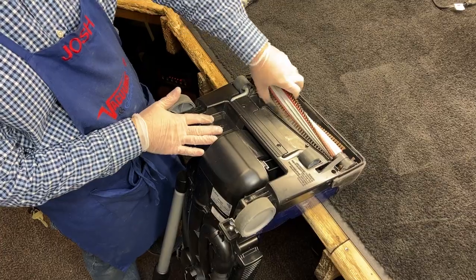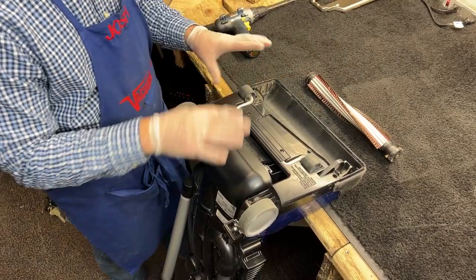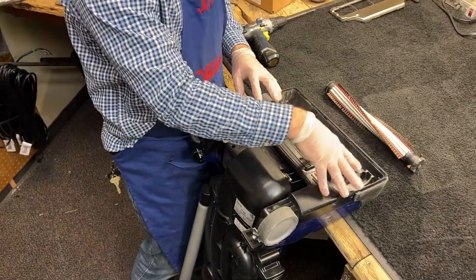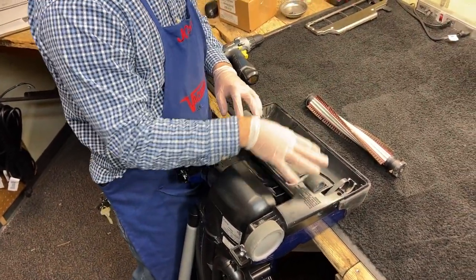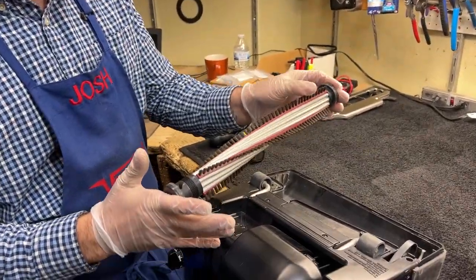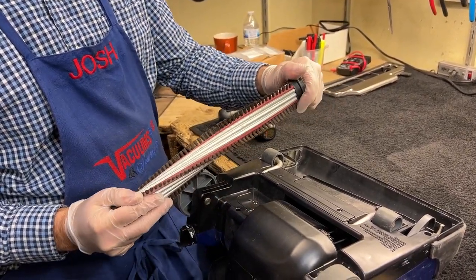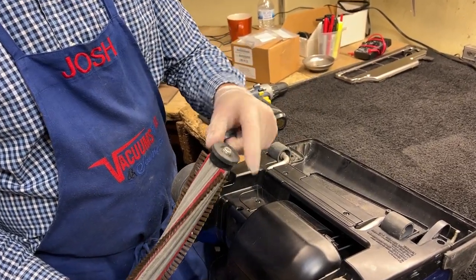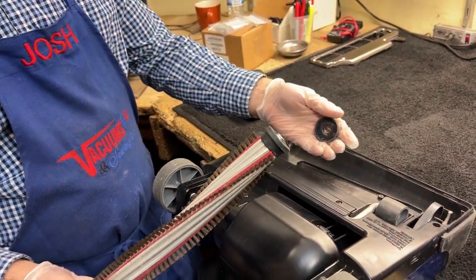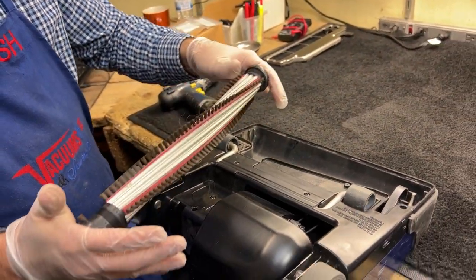I'm going to pop the brush roll real quick. I know what's wrong with this — it's the printed circuit board we're going to replace — but there are a number of other things you're going to want to check on your way in before you do a circuit board replacement that could potentially be causing a false hall sensor, a false jam warning. For one, check if the brush roll is not spinning freely. This brush roll is pretty free. Sometimes if you get a bunch of hair into the ends, you can gum it up and the brush roll won't spin freely. The machine senses something's stuck and shuts itself off. This is a pretty common malady.